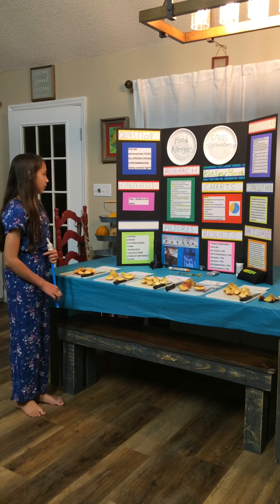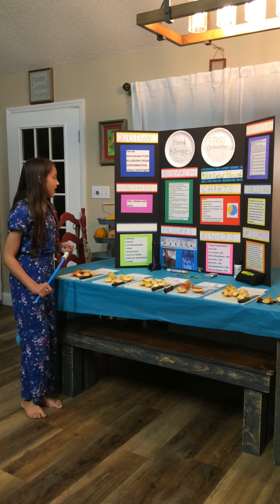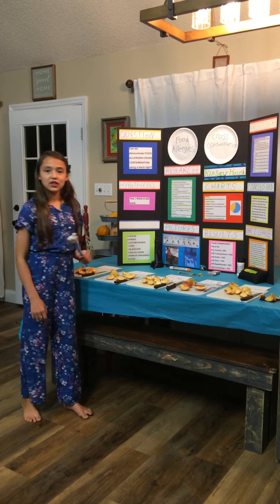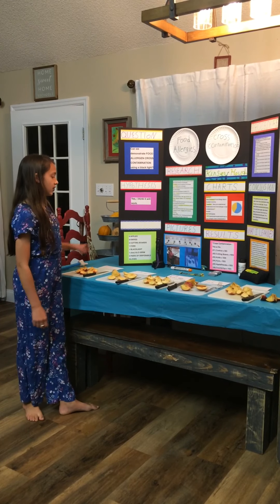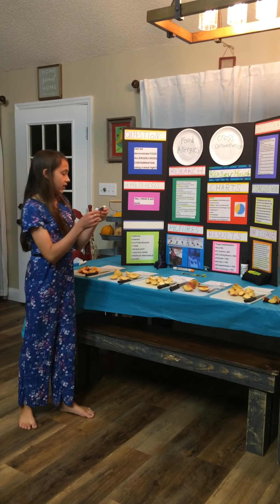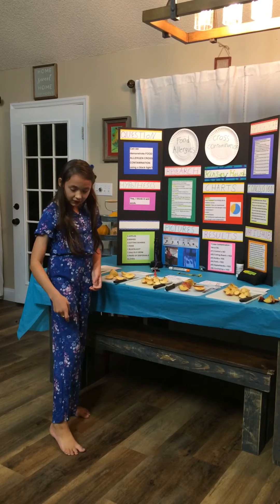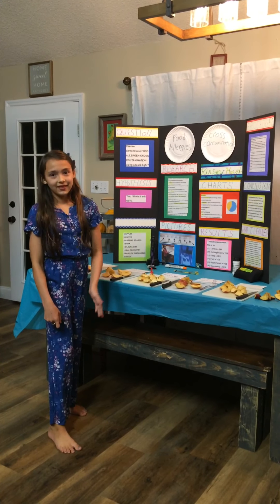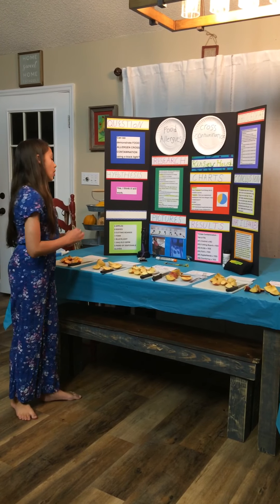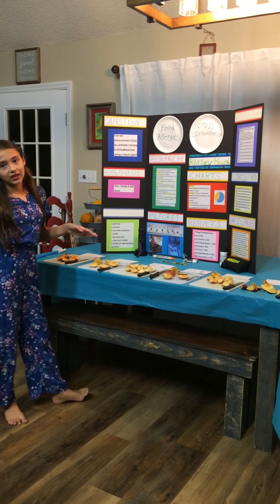A reaction is basically an overreaction of the immune system. As soon as you have an allergic reaction, you have to get out your EpiPen and use it. These are two trainer EpiPens — I'll show you how to use this one. They usually have a needle or drugs or something, so you kind of wait around until 9-1-1 gets there.